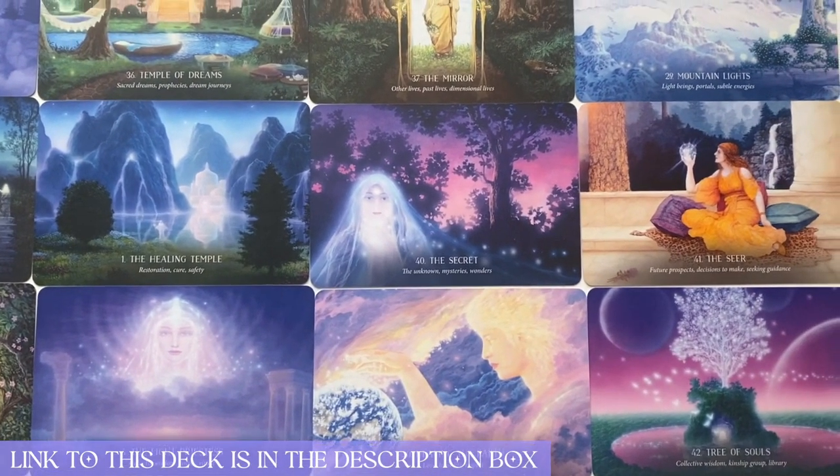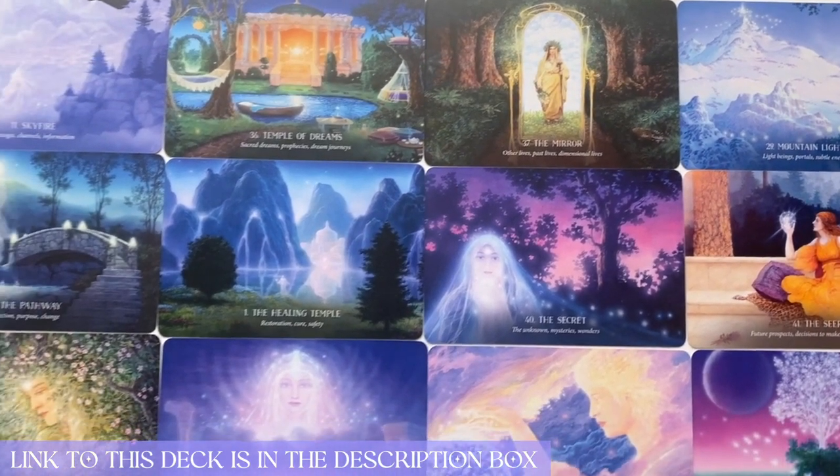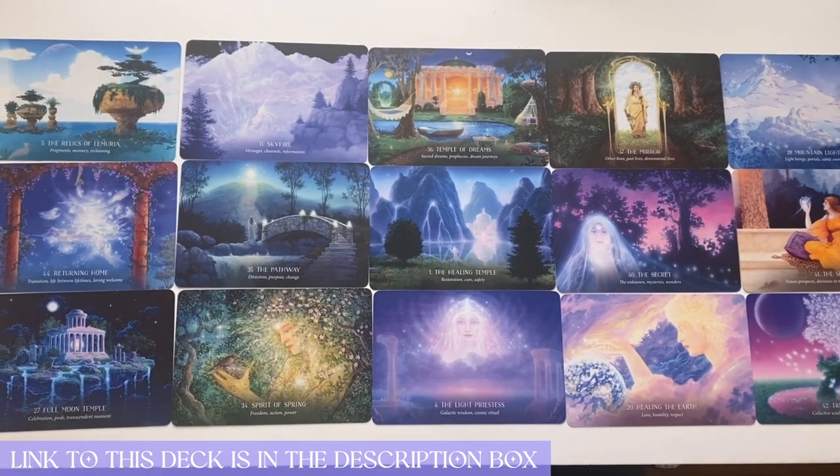So buckle in. I'm going to show you how I'm going to cleanse these cards and really connect with them, and I'm also going to let you take a peek at what they look like inside because I haven't even looked at them yet — I have not opened this yet.